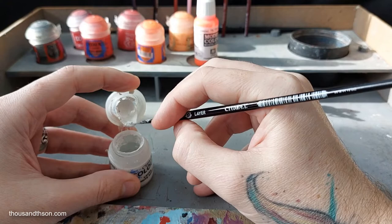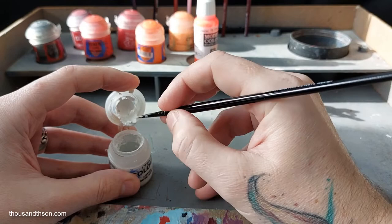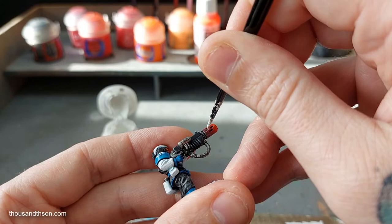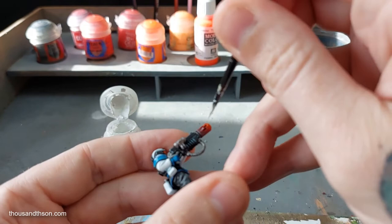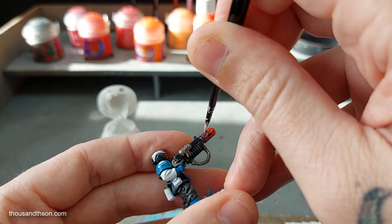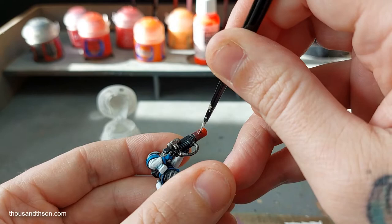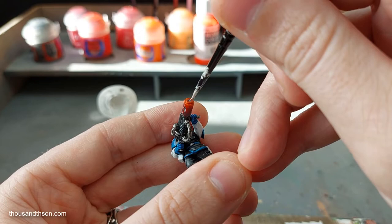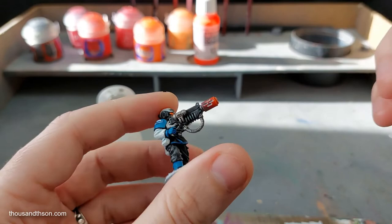Now if I've got enough on the brush, I can paint the indents here with the white. This is why it helps having quite a watery paint — it fills those voids really easily. It doesn't matter so much if you get it outside the indent. This is another reason why I say drill out your gun barrels, because for this technique you really can make use of that hole.